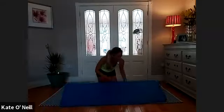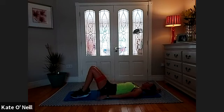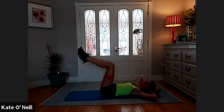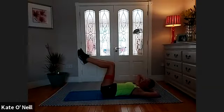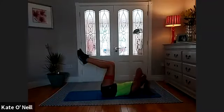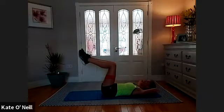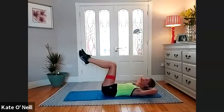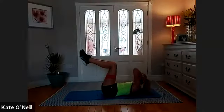Onto your back — we are doing an ab exercise. Lie down, imprint position with your lower back. Legs in tabletop, hands behind the head. Take a breath in — we're doing obliques, coming from your right side to your left side, come down and rotate. Have a little rest, before we go again — two more, one more. Lovely stuff.